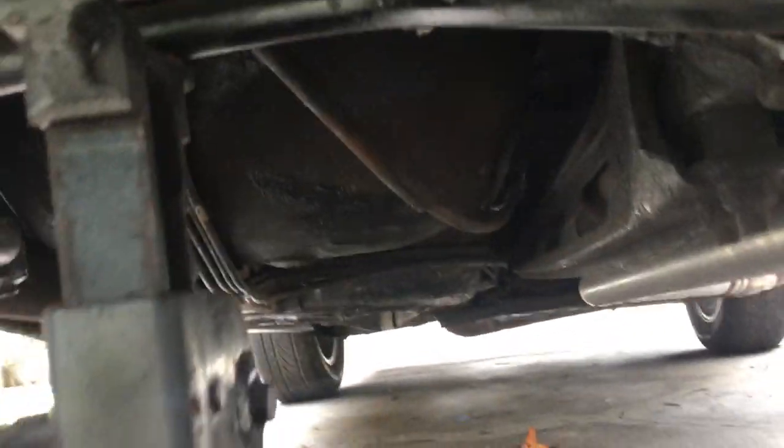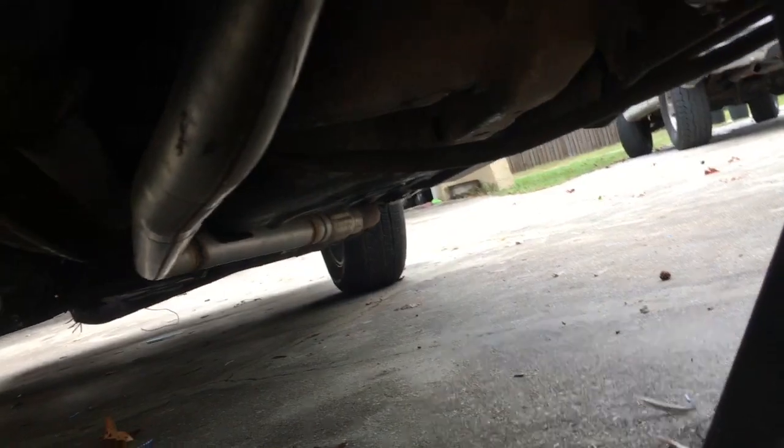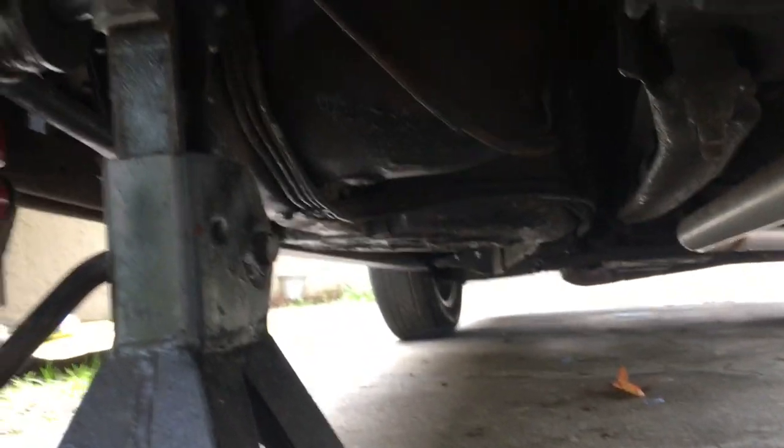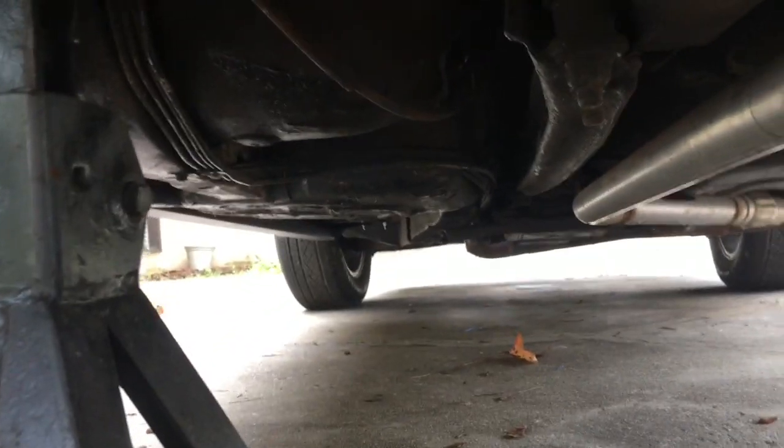For those wondering, this is the Dynomax — also running two and a half inch. It's a nice muffler, no cat, off of shorty headers. I really want to know if there's supposed to be a fuel filter right there, because I've seen later third gens that have them right there. I don't know where on an '83 Z28 the filter would be from the tank to the hard line.